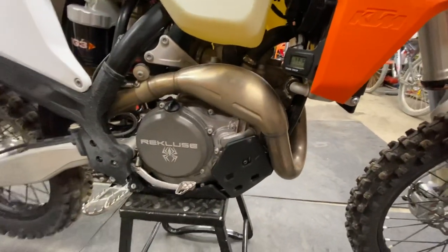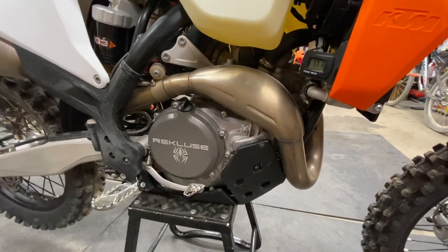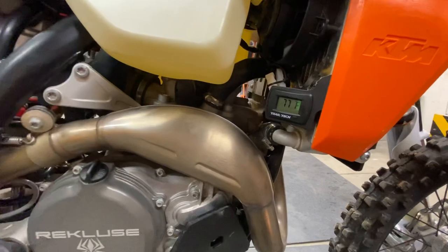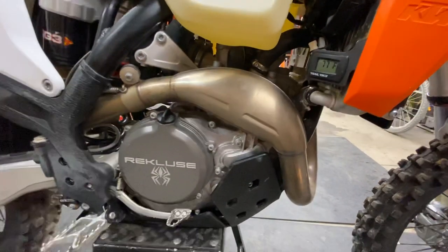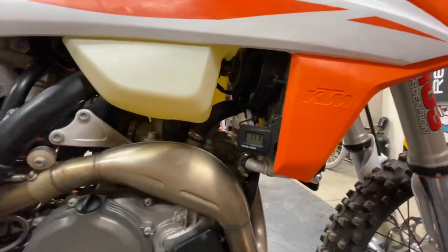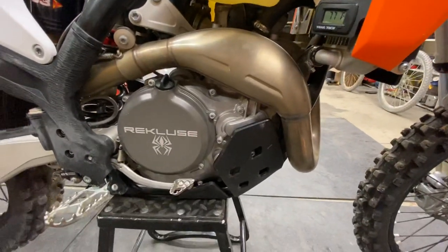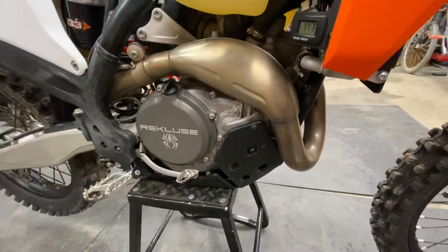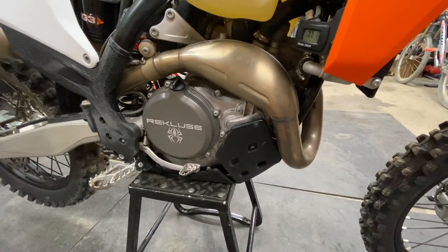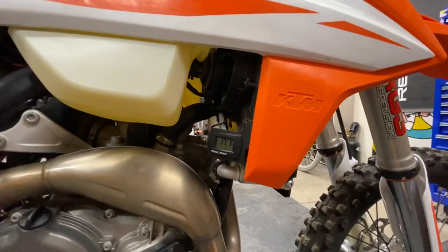A quick aside: a lot of guys ask me should they do a thermostat delete to limit overheating. If you know anything about motocross bikes or XCF bikes, they don't come with a thermostat, yet guys boil these over all the time. Two reasons: stock they don't come with a fan — you want to add a fan — but the other big reason is just working the clutch. There's so much heat thrown into the engine oil and then into the coolant from the clutch. If you've got a better clutch you'll have less heat. And of course you want a fan, which we added too.